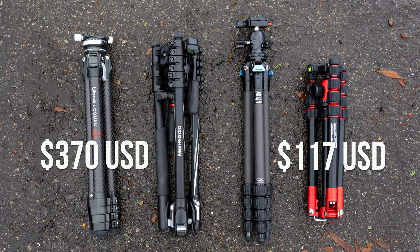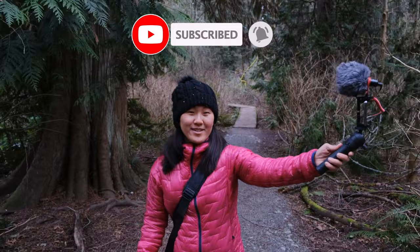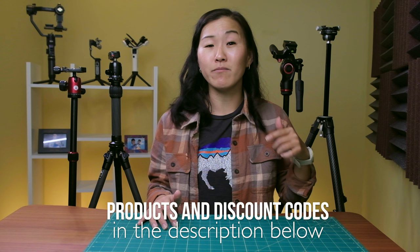In this video, I'll be sharing four tripod options with you, ranging from $370 to as low as $117. Like most of the gear I review on this channel, these tripods are compact and travel friendly, because I'm perpetually seeking out the most minimal camera gear setups for vlogging and professional photo and video work. Check out the description below for links to all the products, plus some discount codes, and chapter markers if you want to skip around.